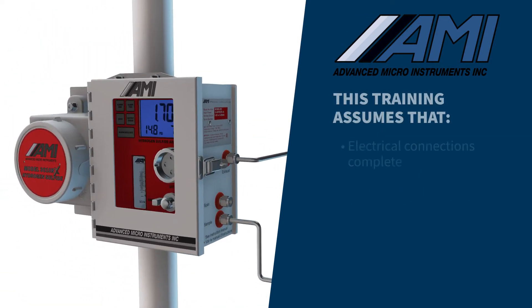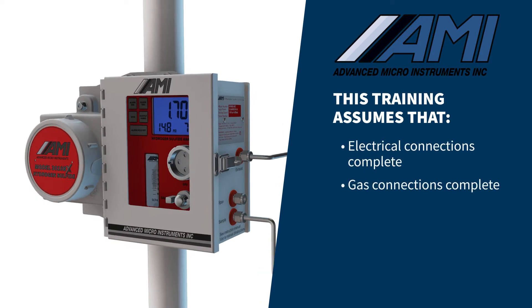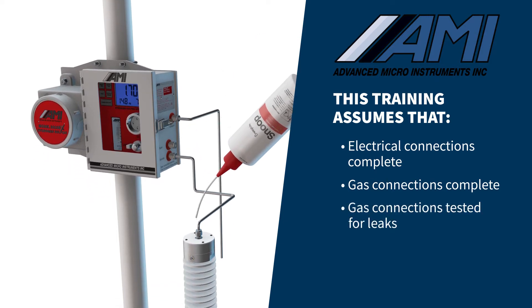This video assumes that all electrical and gas connections have been completed in accordance with the analyzer's operation manual, and all sample gas compression fittings have been thoroughly tested for leaks using SNOOP or equivalent.